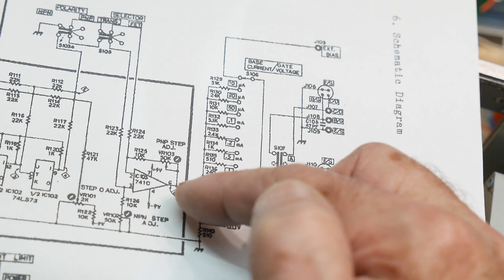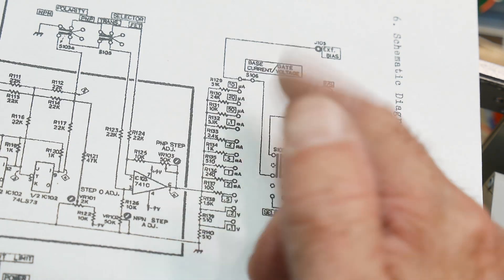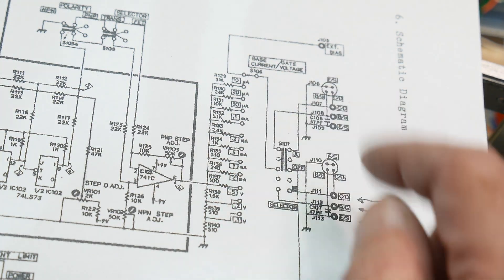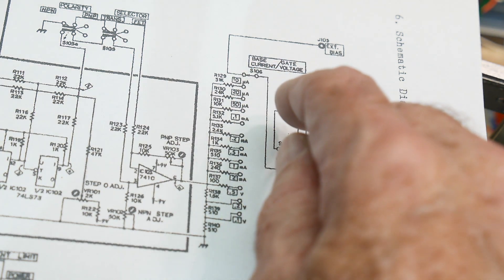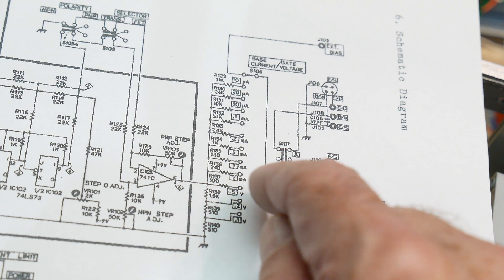The steps are half-volt steps, so these are half a volt times these things are different currents — 10 microamps up to 2 milliamps. And it goes from 51k to 100 ohms.